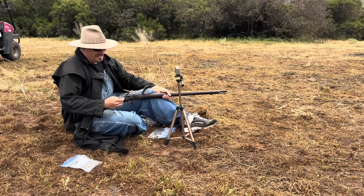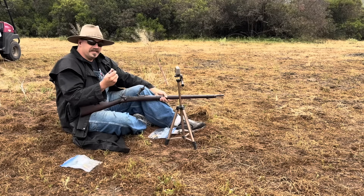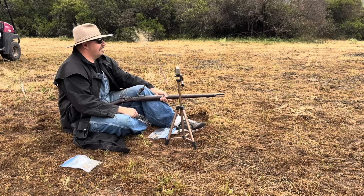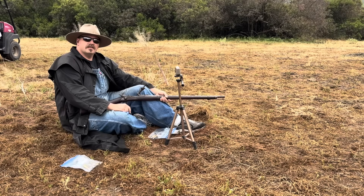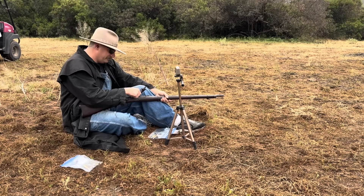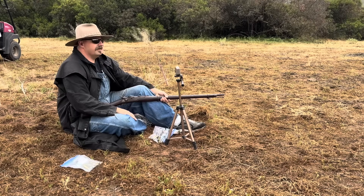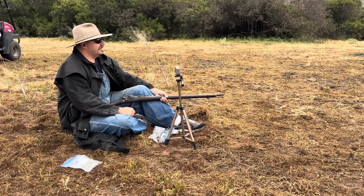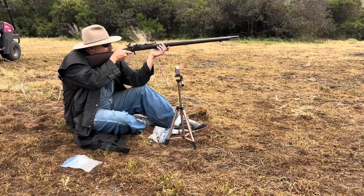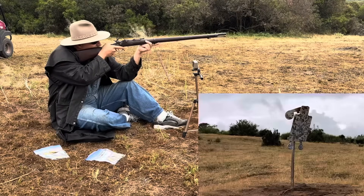We have five control cartridges — 70 grains of 3F Swiss with a 450-grain Lee projectile. We're at right at 150 yards. The last time I chronoed these it was right around 1,300, but it's kind of chilly today so I'm thinking mid-1200s. The chrono needed to be moved forward and we got that sorted.